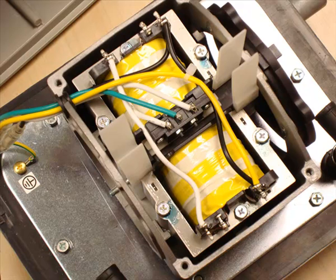These magnets are pretty strong so don't catch your fingers, avoid wearing watches, or get them close to anything that might be badly affected by a strong magnetic field.